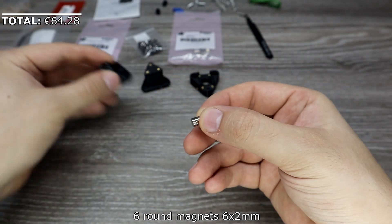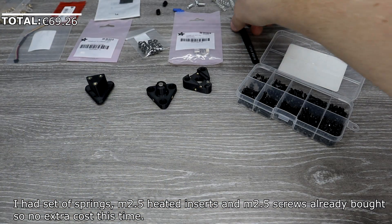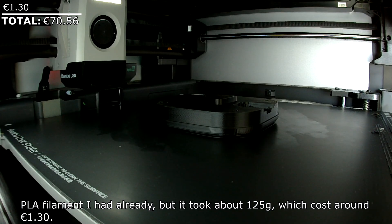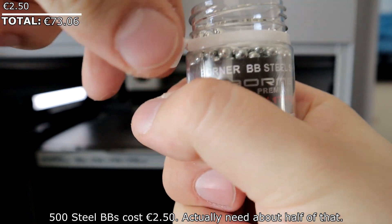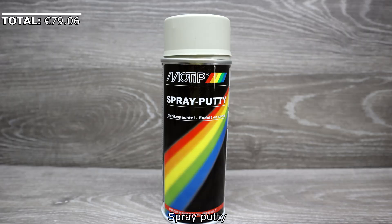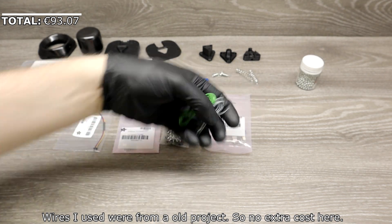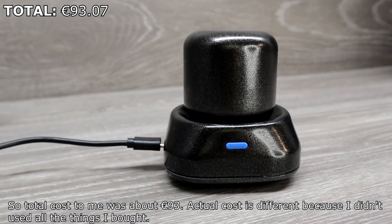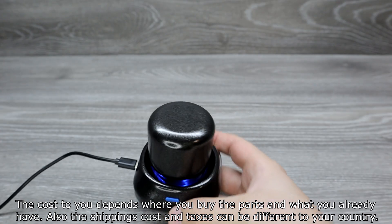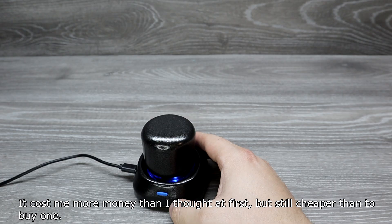6 round magnets (6×2mm): €4.98. I already had a set of springs, M2.5 heated inserts, and M2.5 screws, so no extra cost there. PLA filament I had already, but it took about 121 grams which cost around €1.30. 500 steel BBs: €2.50, though I only needed about half. A fourth sheet of sandpaper with different grits cost €6. Spray body filler: €5.49. Primer: €3.52. Metallic black paint: €5. Wires were from an old project so no extra cost. Total cost for me was about 93 euros, though the actual cost differs because I didn't use all of what I bought. Your cost depends on where you buy parts and what you already have, and shipping and taxes will vary by country. It cost more than I expected, but still cheaper than buying one.